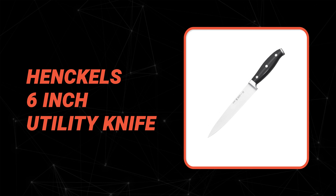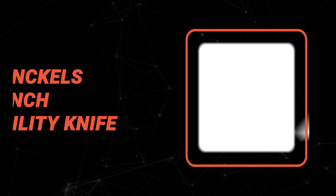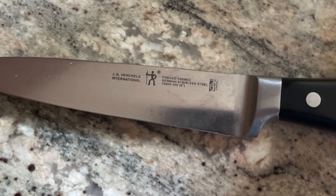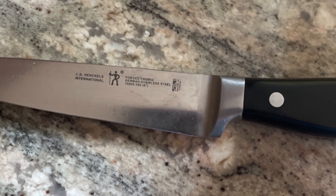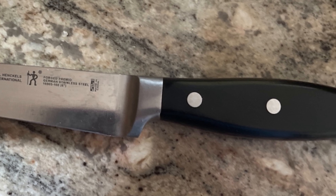Let's take a look at this beautiful knife that gives great value for money. Number 8: Henkel 6-inch Utility Knife. Do you need the best 6-inch utility knife for your ordinary use? Here is the best 6-inch utility knife for you. The Henkel 6-inch utility knife is perhaps the most ideal choice for you.